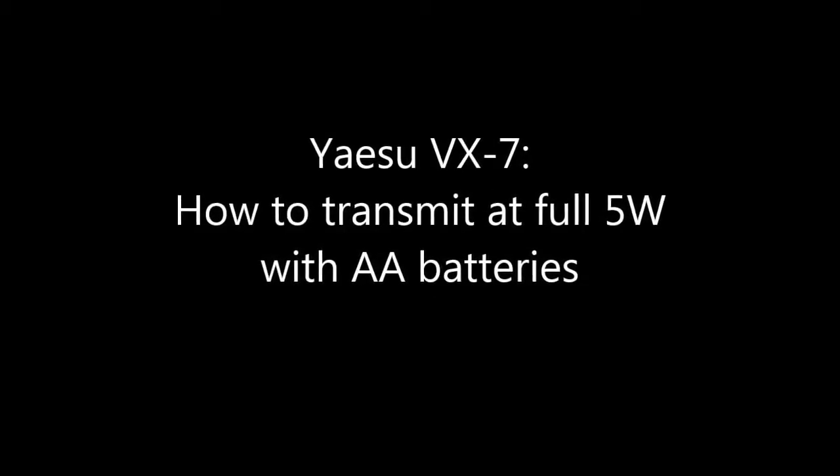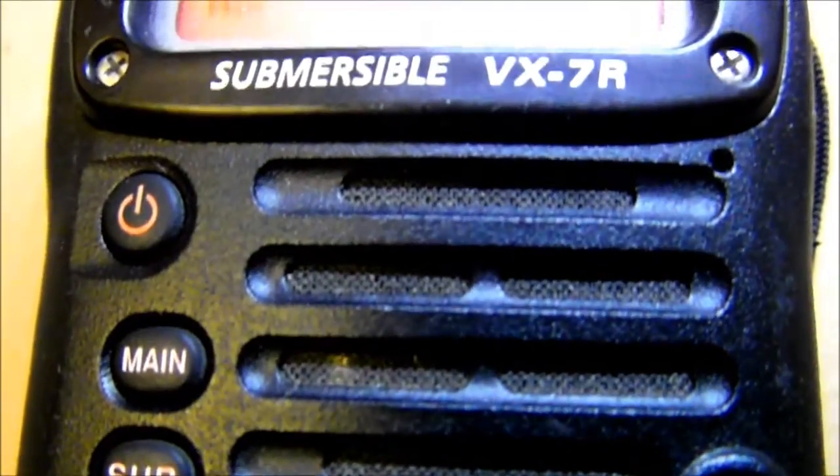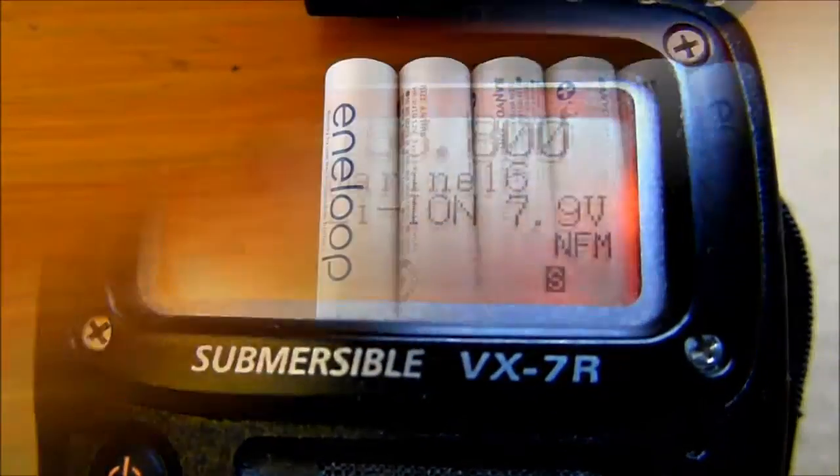Hi folks, this is a tip for Yaesu BX7 handheld radio owners. In this video I will show you how to transmit at full power with AA batteries.